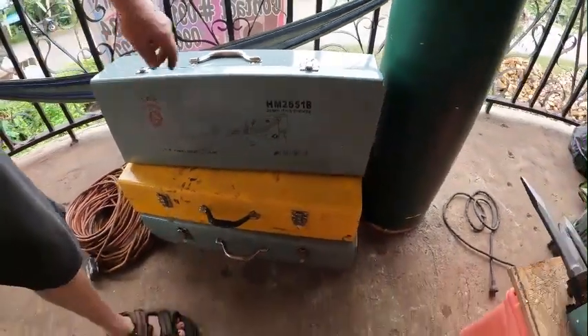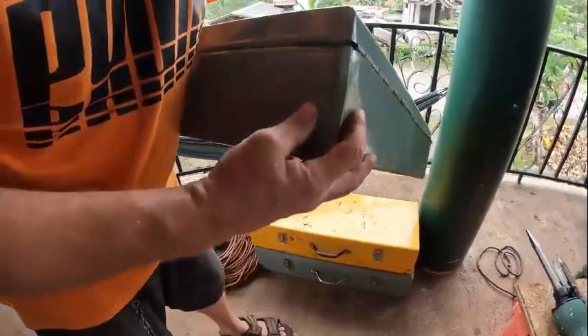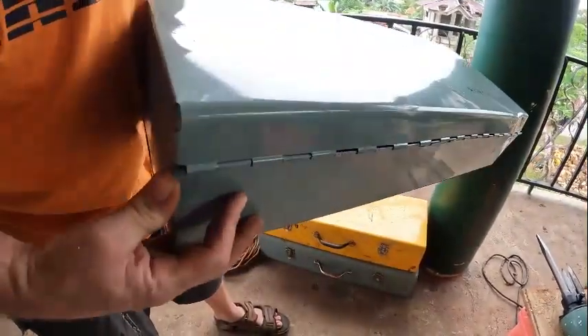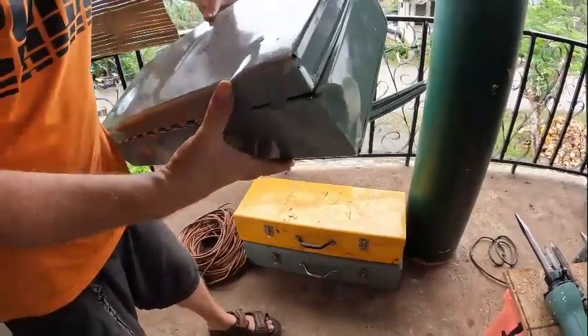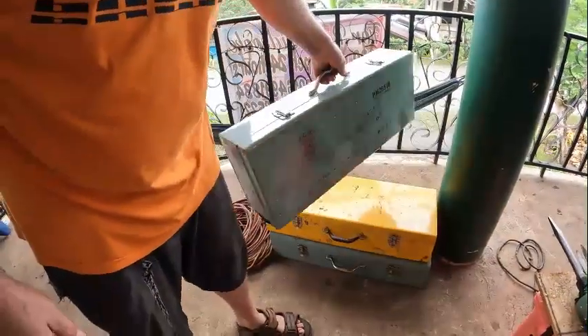The only thing I have to complain about the Kawasaki is they don't package them very well. The boxes are all beat to hell — it was already open when it came, the styrofoam was all missing and broken. But we don't use the box anyway.